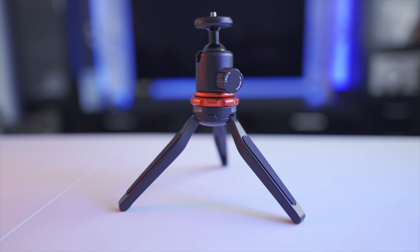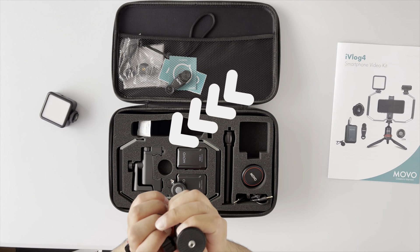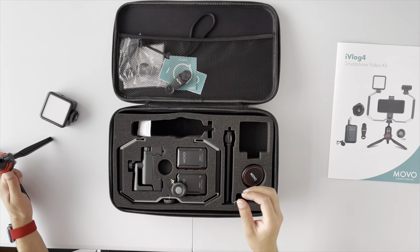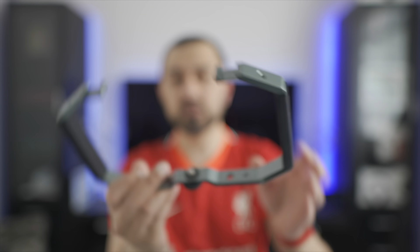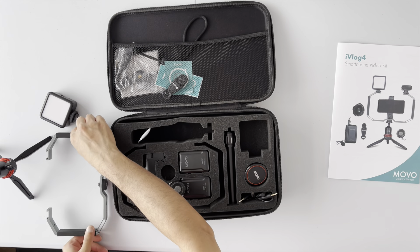There are some really nice rubber grips on each leg to help you grip the tripod when using it in selfie mode. On the top you have a ball head. One thing I would have liked was a spirit level on this so you can get it perfectly level, but that's not the end of the world — you can always add one on top if needed. This is the actual smartphone cage itself, with Movo branding on each end — it's the SPR5 model, so you could buy this separately.